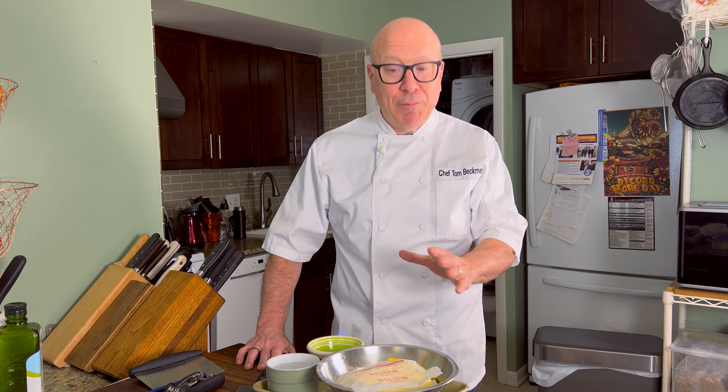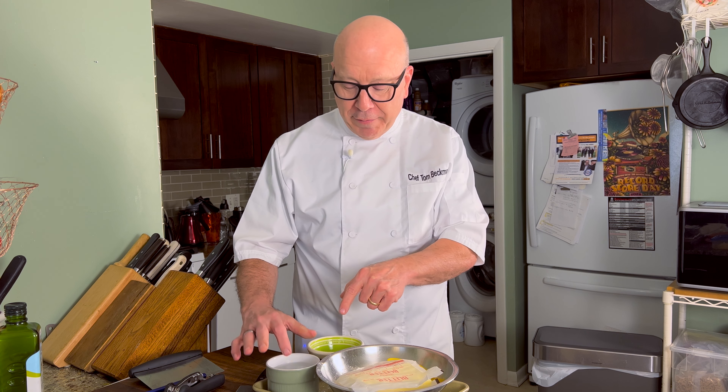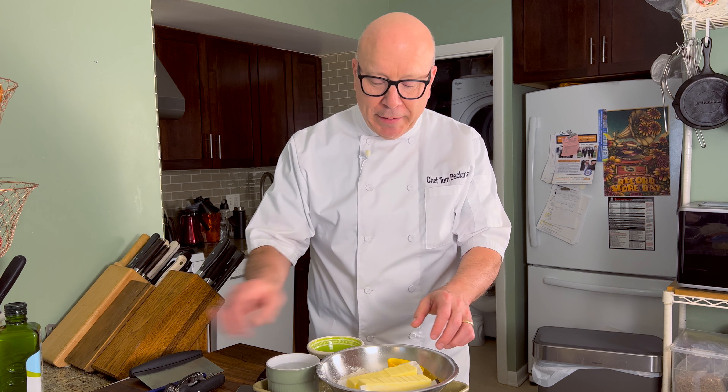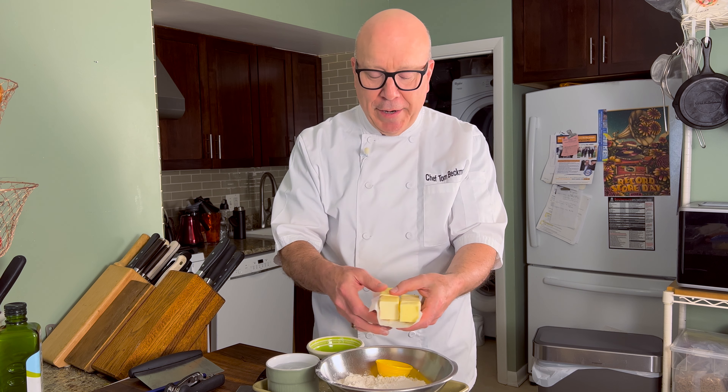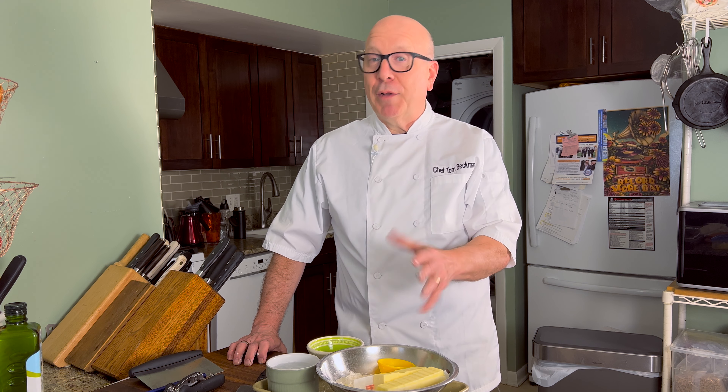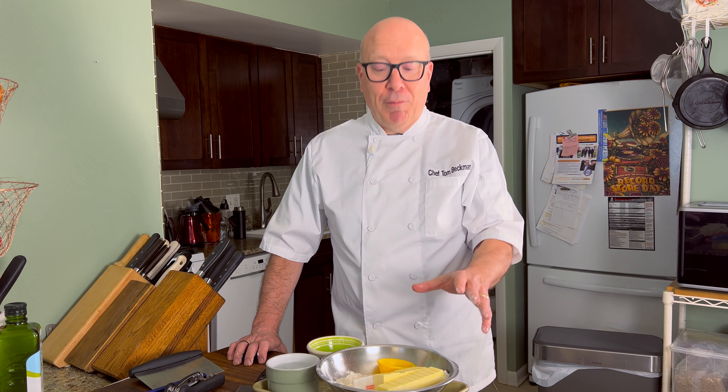The first thing you want to do when making pie dough is to mise en place all your ingredients and get them cold. I've got ice water here that still has some ice in it. I got my butter, which I cut into little pieces and kept in the refrigerator for an hour. I've got kosher salt and AP flour. If you don't already have your mise en place, get it ready and throw it in the fridge. That hour in the fridge is really going to help — it keeps everything super cold. Even the flour, the salt, and the water all have to be super cold.